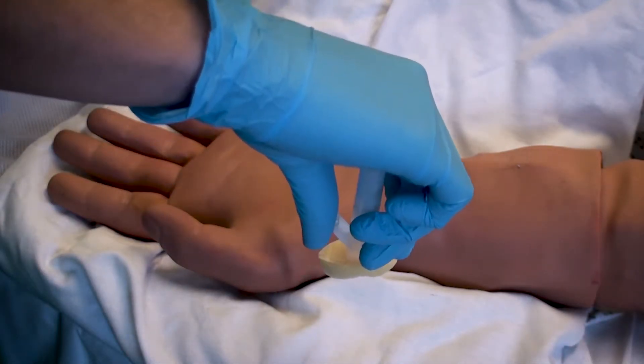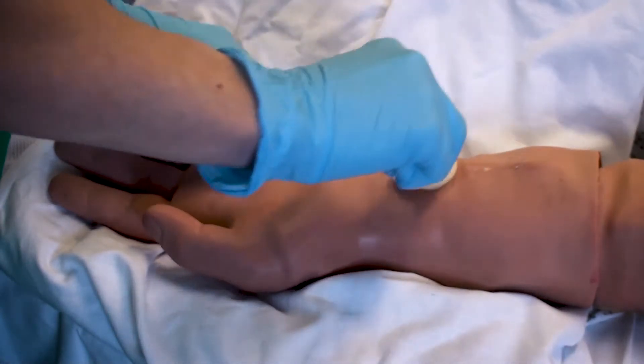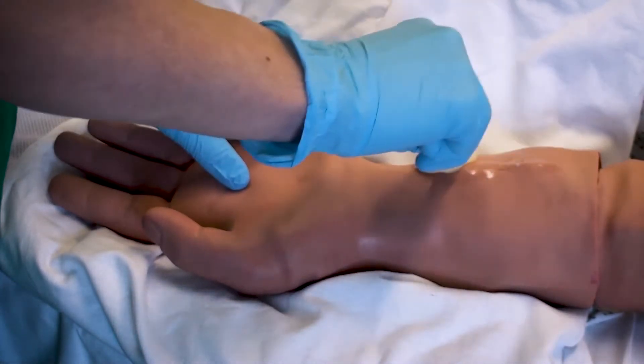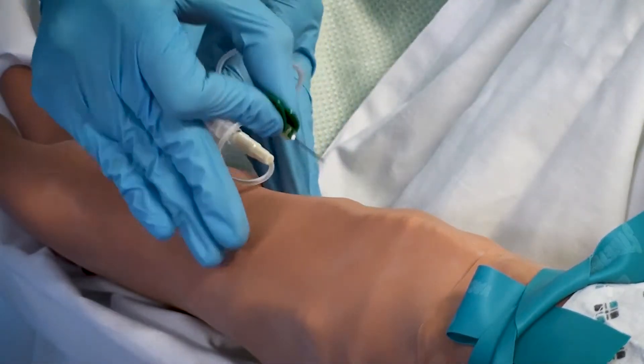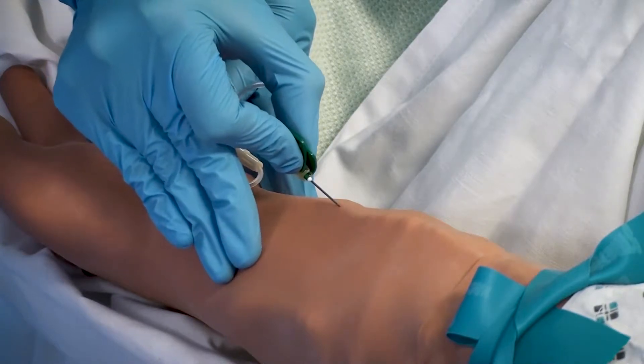The skin must be cleansed with a chloroprep sponge for 30 seconds and allowed to dry for 30 seconds. The butterfly is then inserted with the bevel upwards into the vein.